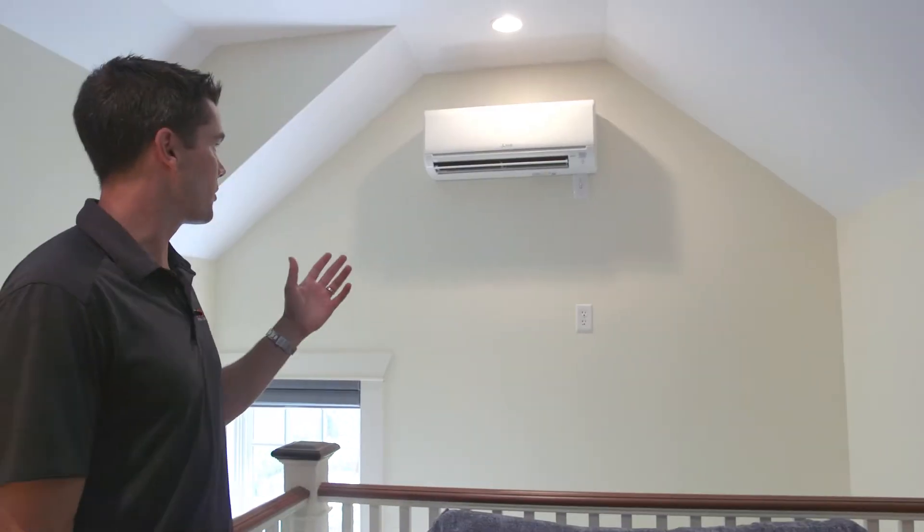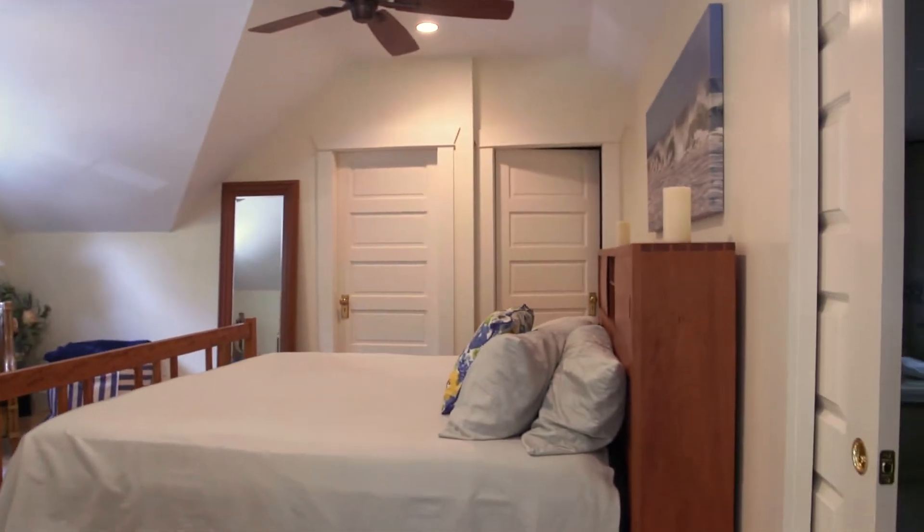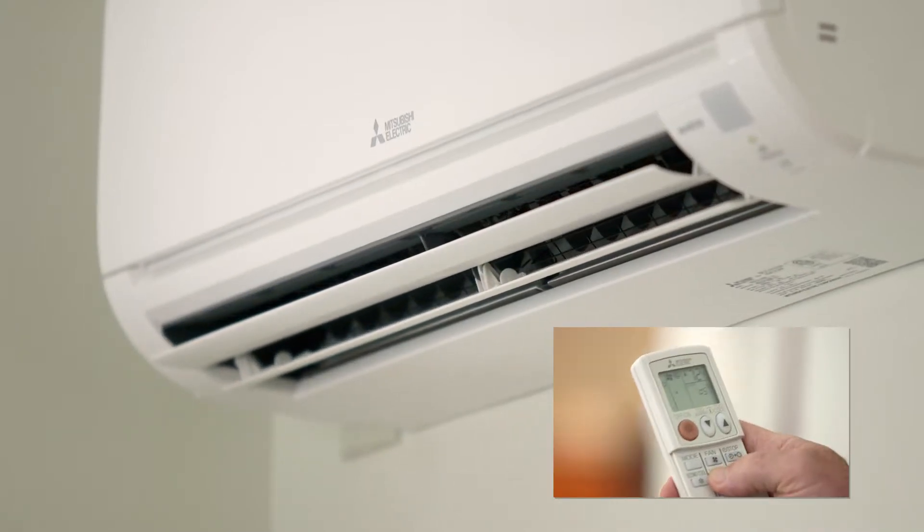We've got one indoor unit here that takes care of the master bedroom, the adjacent bathroom, closet, and a small office as well. This unit provides heating and cooling to these spaces utilizing the standard Mitsubishi handheld remote control. This is a room that the homeowners use a lot, so it's important for them to keep it nice and cool during the summer.